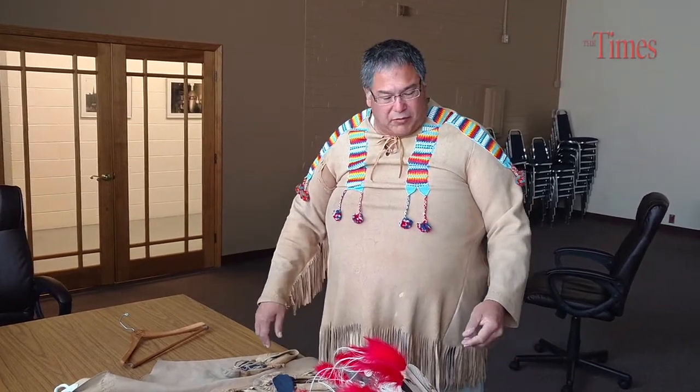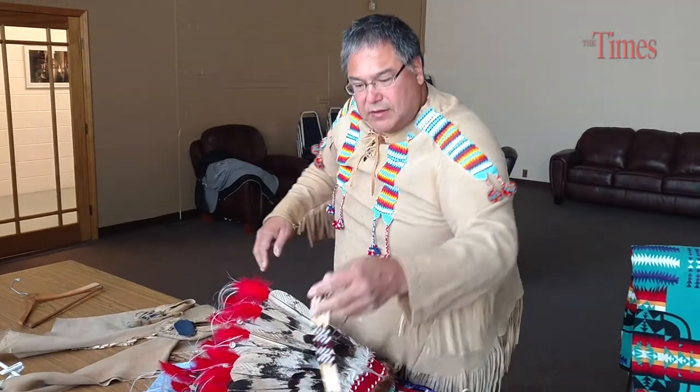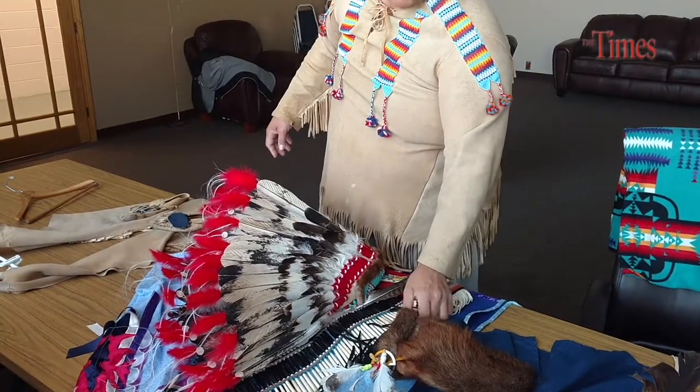Native Americans used every resource that they had. The hides — buffalo robes made great bedding. Or you could tan them and make something heavy for moccasins. There were so many uses for the buffalo. The bone in the buffalo was used for the breastplate and the chokers. The choker is made of bone. The breastplate is all bone from a buffalo.